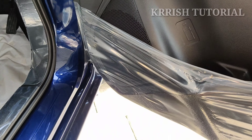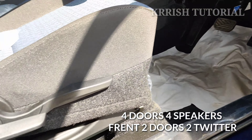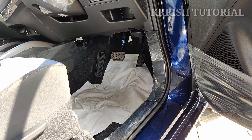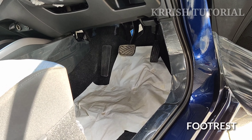We have four power windows with auto-up and auto-down on the driver's side. We have the lock and unlock function. There are two coat hooks, a one-litre bottle holder, driver switches, two pedals, and a footrest.